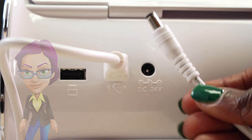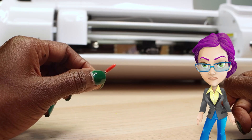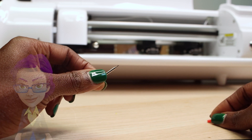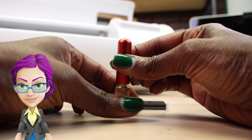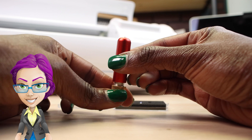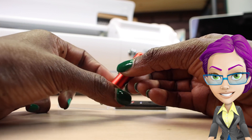Now is the time to connect the power and set up the blade. Carefully remove the safety cap and insert it into the socket of the blade housing. Twist the upper blade screw clockwise to expose less of the blade, or counterclockwise to expose more of the blade.